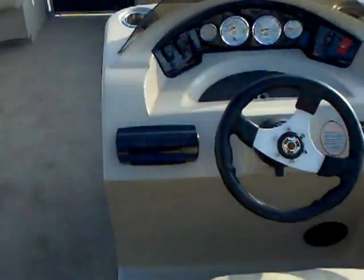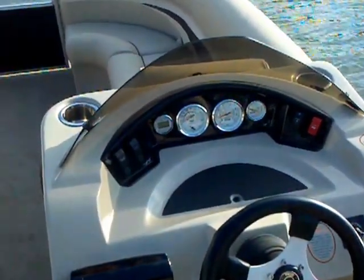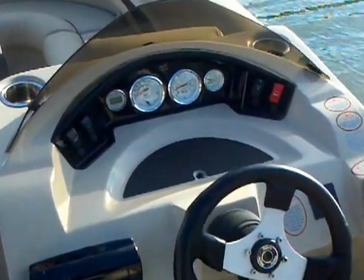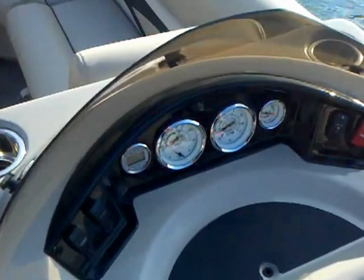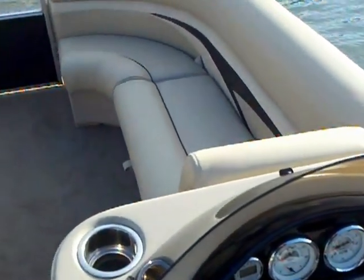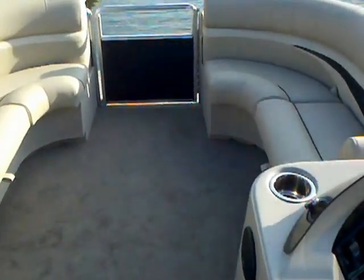As we come into the pontoon, we talked about the upgraded helm seat, but you can also take a look at the upgraded helm itself. Nice, sharp-looking dash. You've got your stereo, your stainless steel cup holders, and just a good-looking dash with drains in it so you don't have water puddling like some other pontoons do. A beautiful boat at a great price point with this triple tube and the 150.